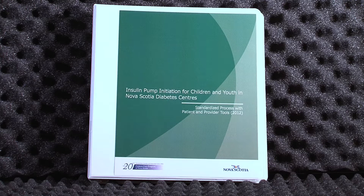We're very fortunate in our province that recently we have a protocol for families who want to start pumps. It's a tool for the diabetes educators and for the families to make sure that they're properly prepared to start on an insulin pump. So we have a binder, and in there are different steps.